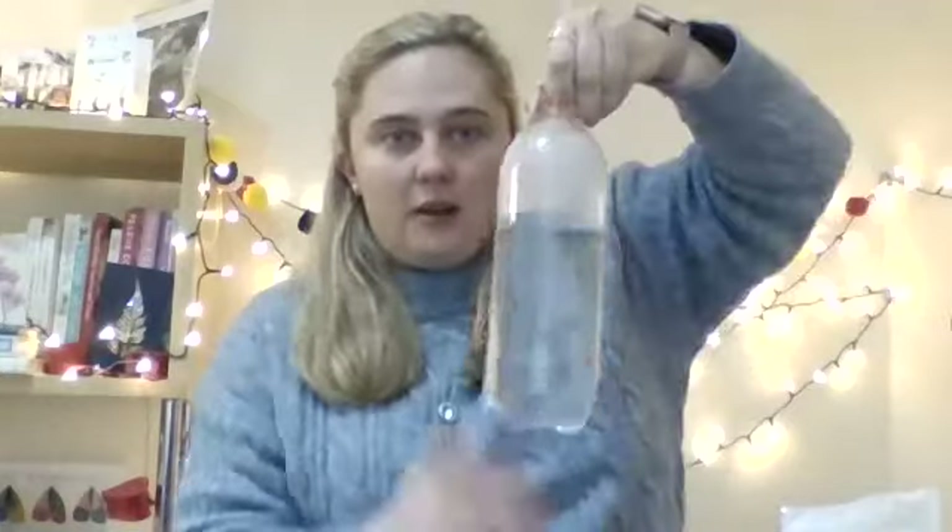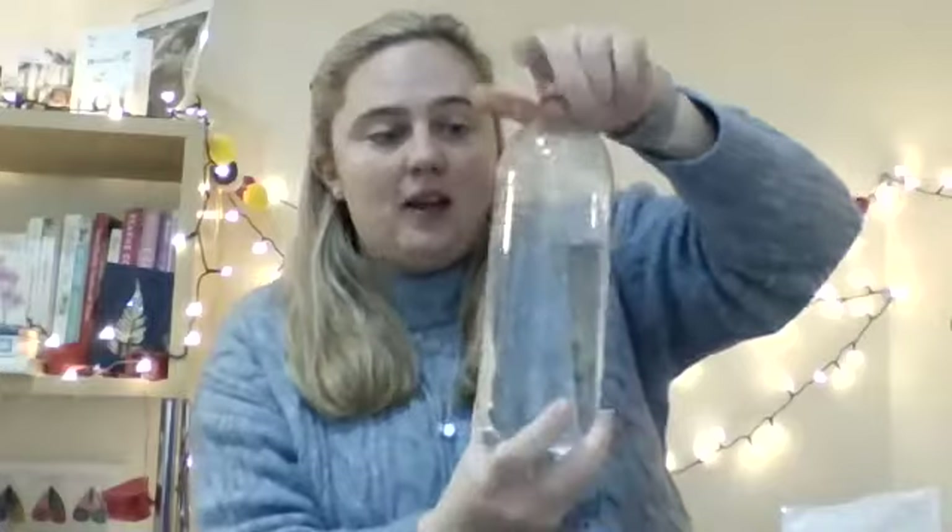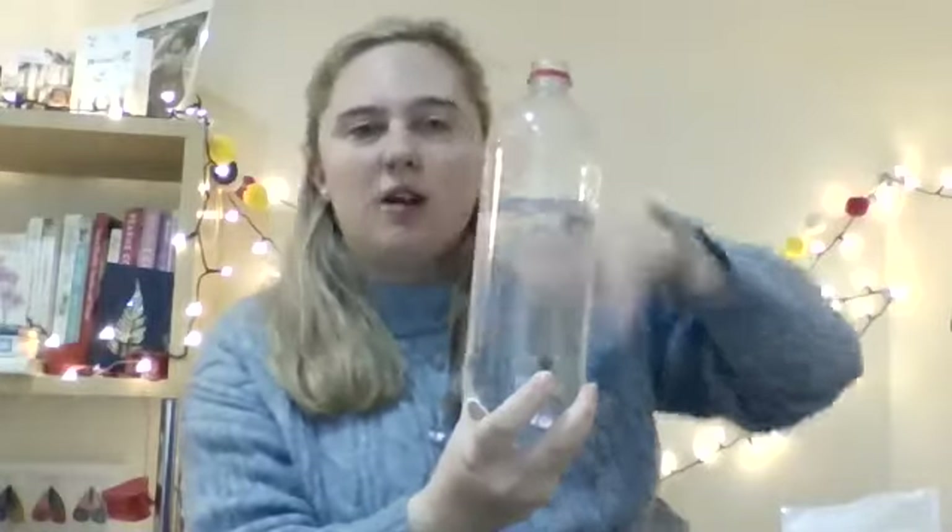Hi, Year One. Welcome to today's free flow activity. I'm going to show you how to make a glitter jar. What you'll need is an empty water bottle or jar from around your house. You could get it from the recycling, or finish a drink that you've got in the fridge and then use that water bottle. I've got this one here and it needs to be roughly half filled with water.